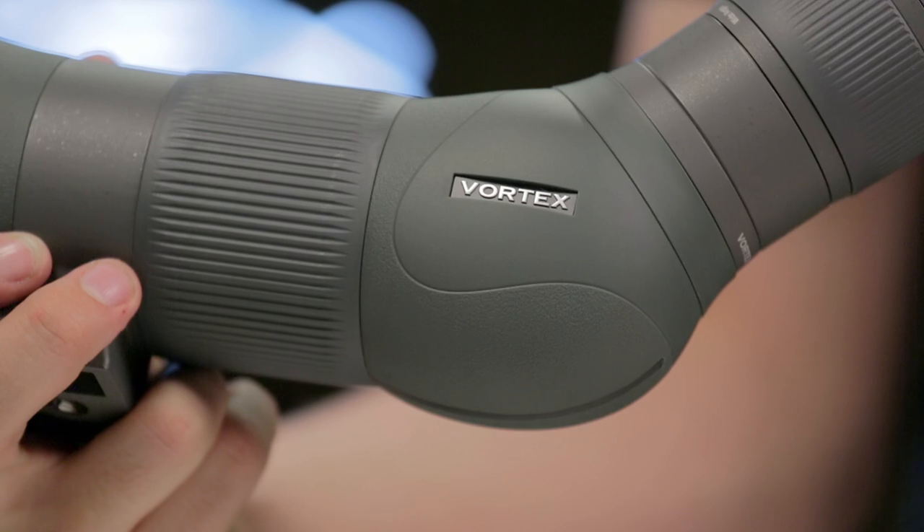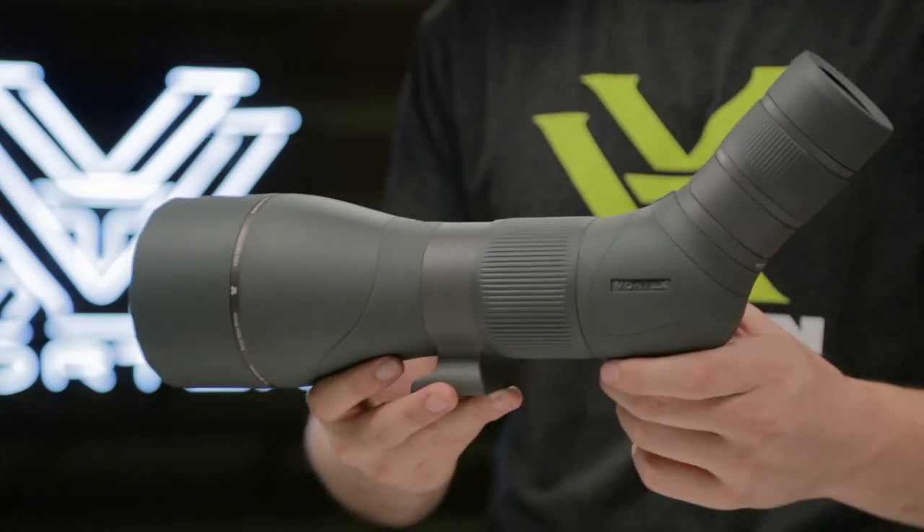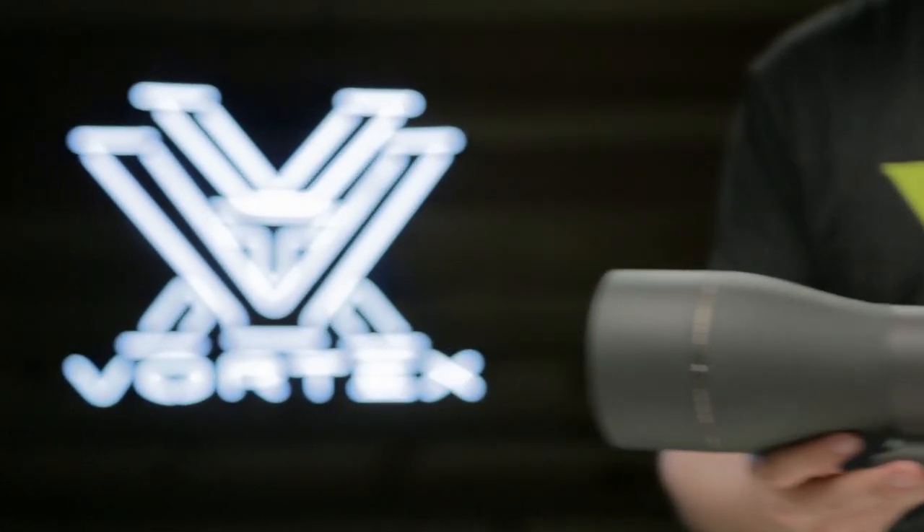Available in straight or angled configurations and covered for life by the Vortex VIP Warranty.